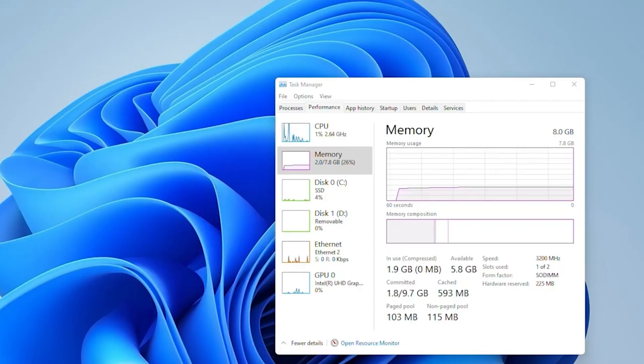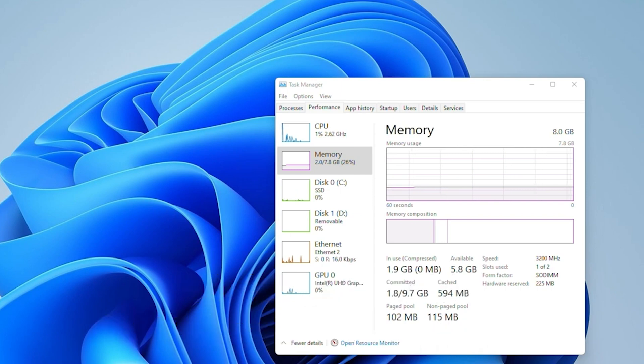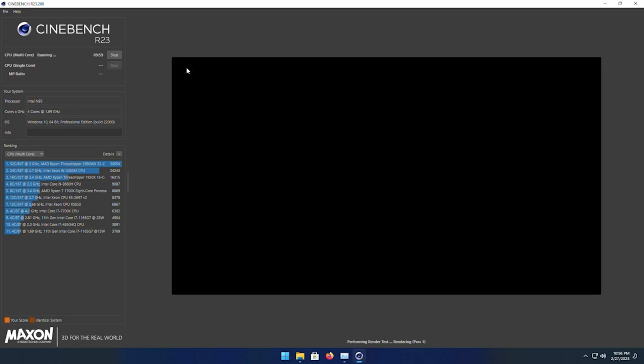Loading into the actual desktop with the system doing pretty much nothing at idle, we're using about 2GB of memory. I ran a very simple debloating script that just disables some of the background stuff Windows ends up doing, and that brought down our memory usage pretty significantly — a welcome thing given we only have 8GB of RAM. To get a baseline of performance, I decided to run Cinebench R23, since the CPU is the most interesting aspect of this whole system.